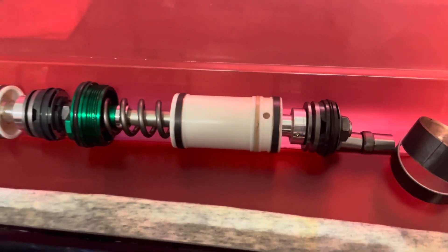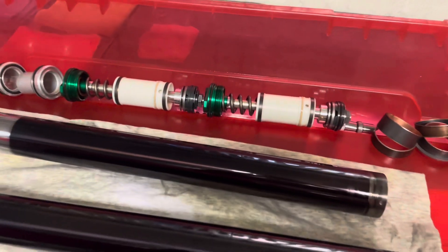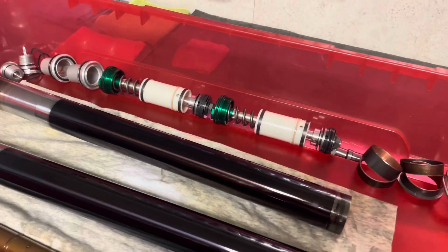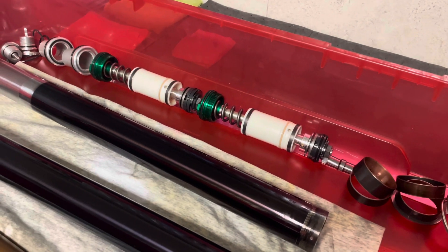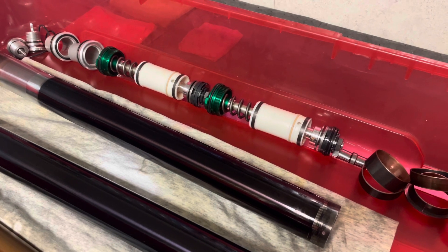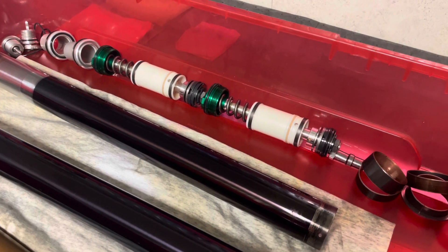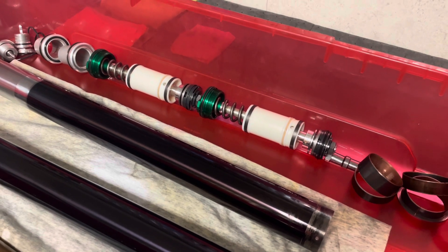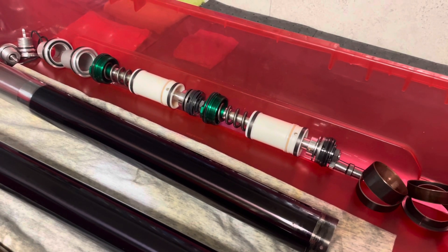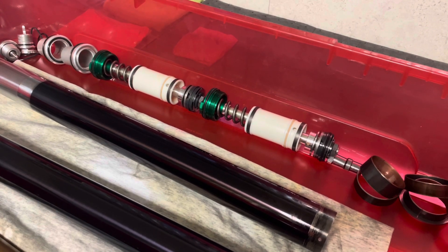Details on that kit can be found at ridejbi.com. We offer it as a JBI Suspension revalve, meaning you send in your forks to us and we will build them to that spec. We also offer that same kit as a DIY kit — you get the same hardware and the same custom specs, because I custom build those DIY kits per order.